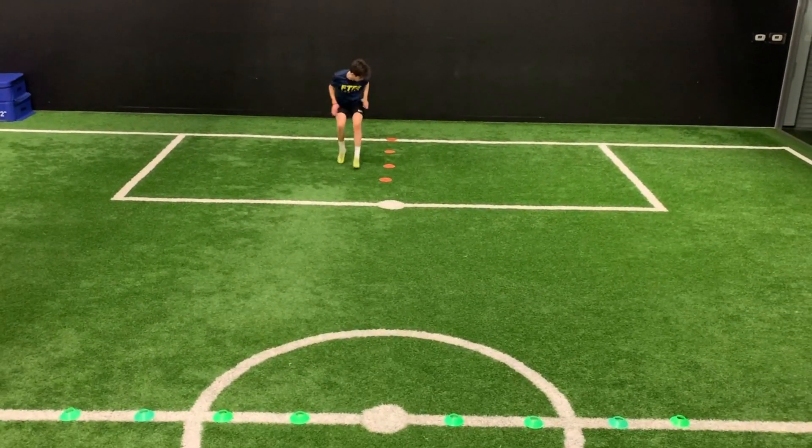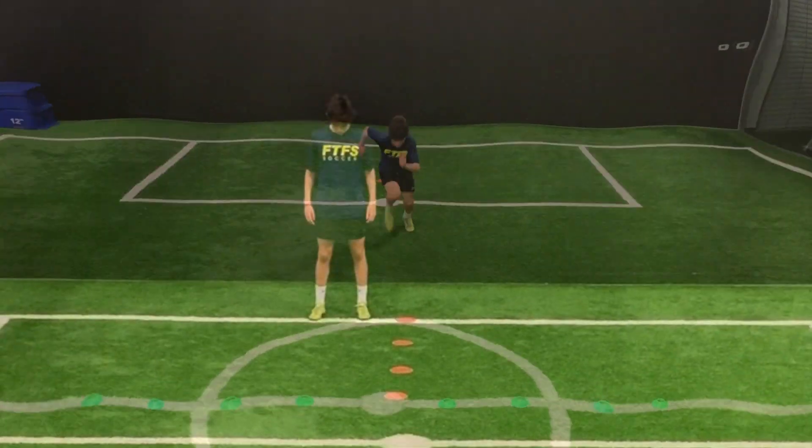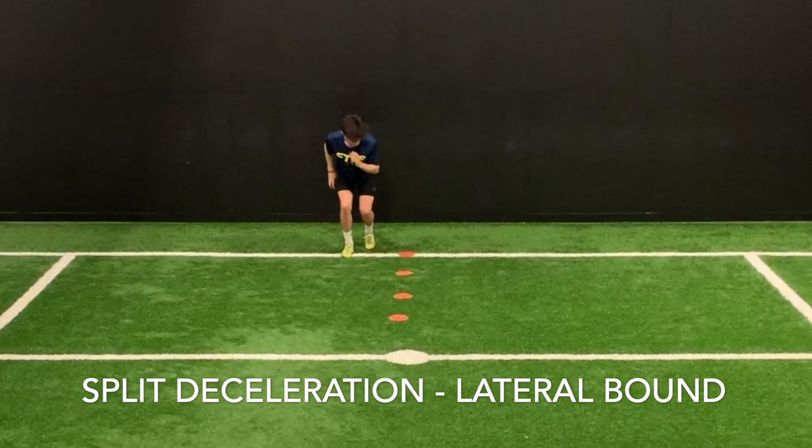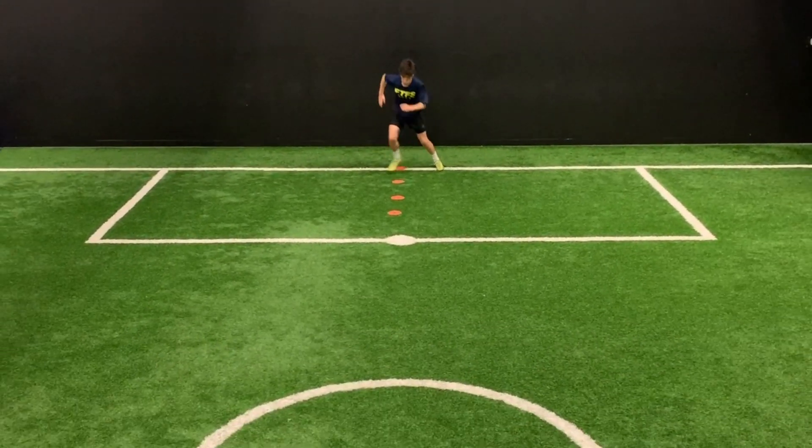You can see it here all in fast motion. Here's the second drill on the right side. This is a split stance deceleration. We're going to do lateral bounding.